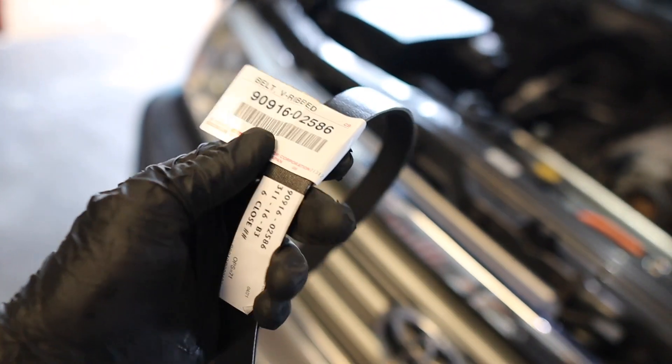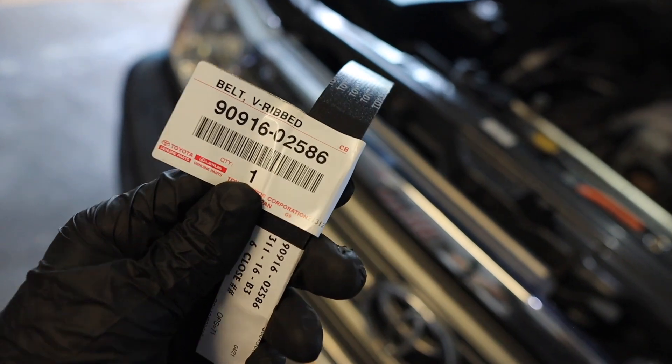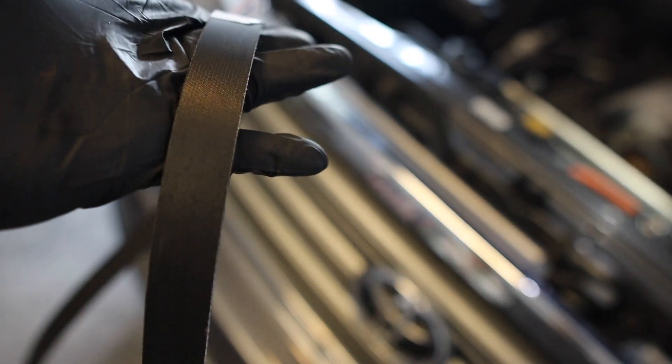Here is the new belt, and this is the part number if you want to write it down — I'll also put it in the description of the video. I got it on Amazon; it's an official Toyota part, so it is legit even though it came from Amazon.